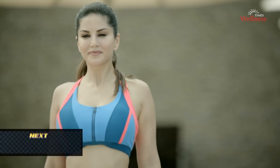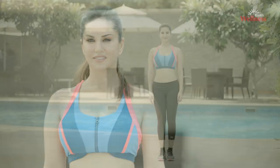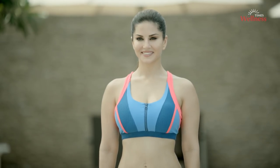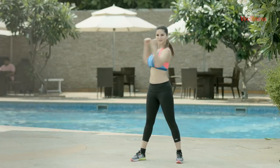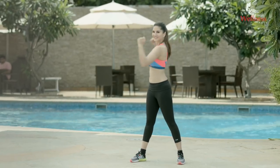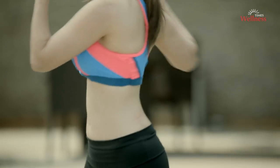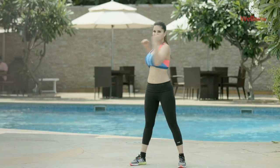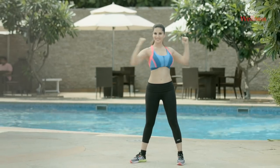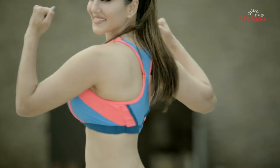Upper body twisting: elbows up with closed fists. Now twist your upper body to both sides, right and left. Keep repeating. Breathe out on the sides and breathe in when you come back to the center. Upper body twisting relaxes the deep muscles of the back and promotes flexibility of the spine.